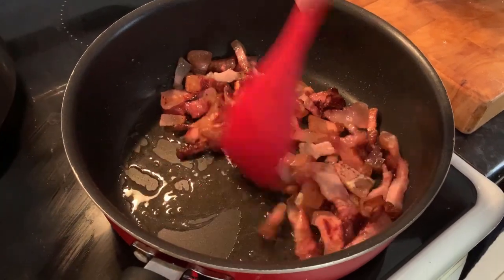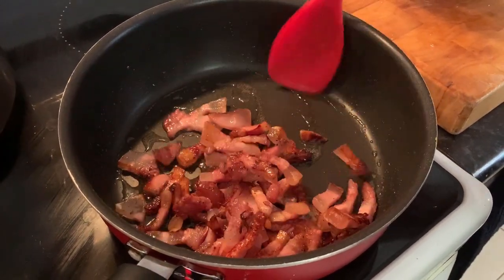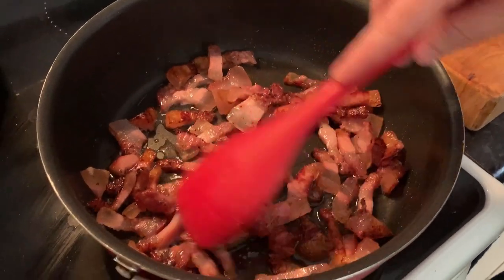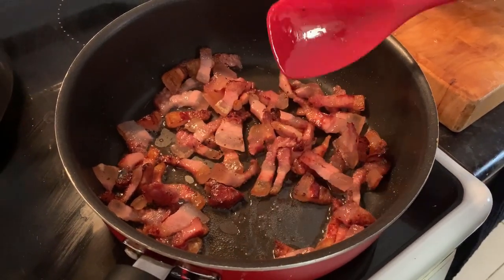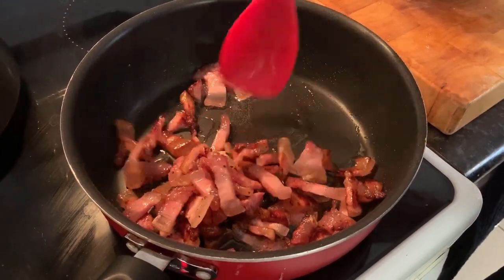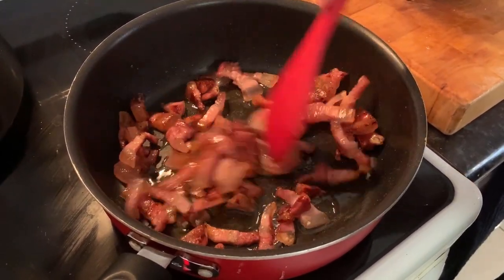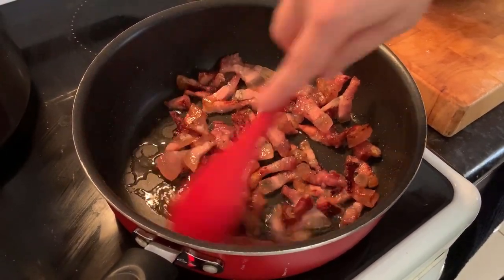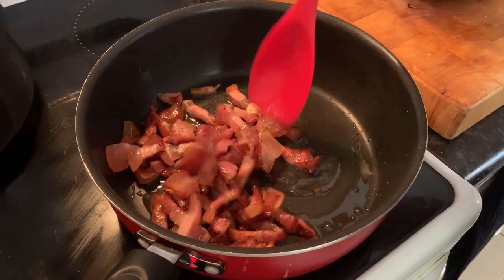Our guanciale is cooking. Now you can choose if you want your guanciale quite crispy or not. I personally prefer it quite crunchy, and therefore I'm going to cook this a bit longer — not too much, because it's almost ready. But if you want it less crispy, you can just stop now.